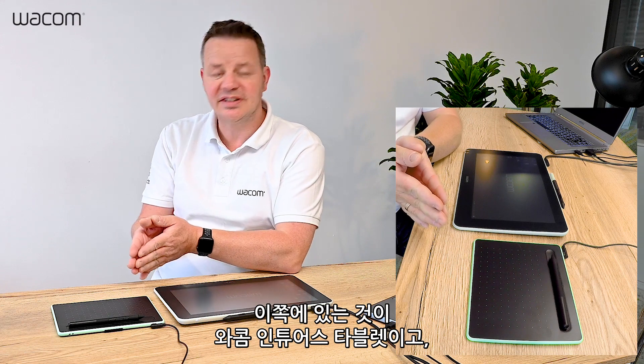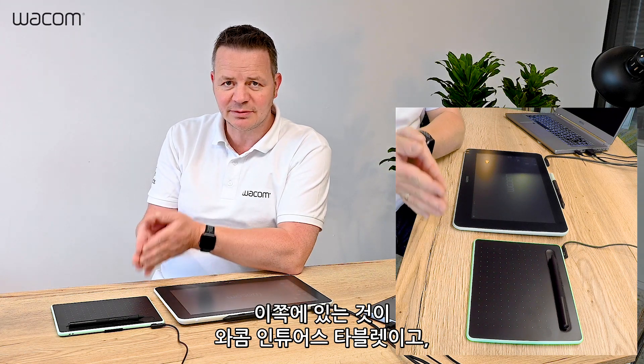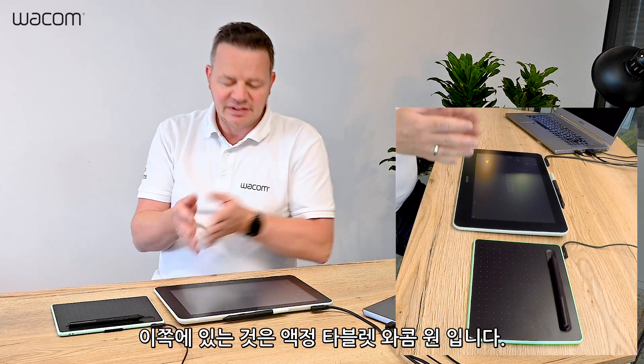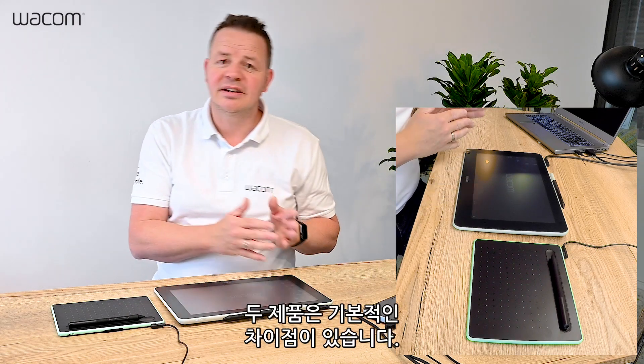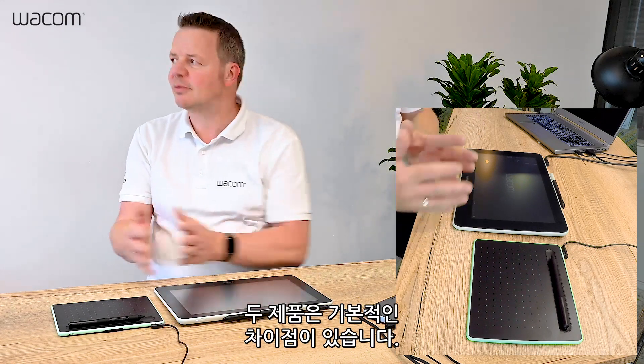On one hand there is the Intuos tablet, the Wacom Intuos tablet, and on the other hand the Wacom One Interactive Pen Display. And this is already the key difference between both products.